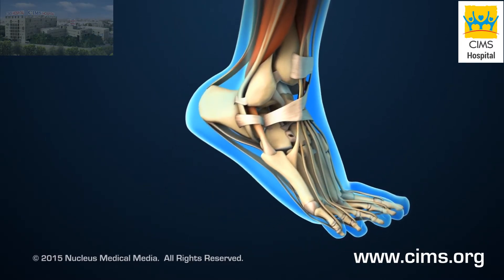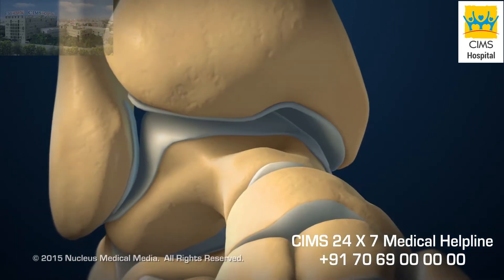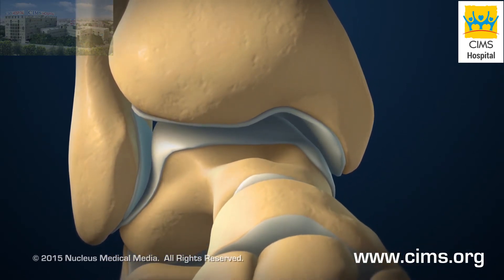The ankle joint allows the foot to move up and down. Articular cartilage on the ends of bones is a smooth gliding covering that allows fluid joint movement.